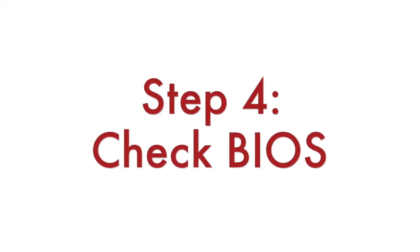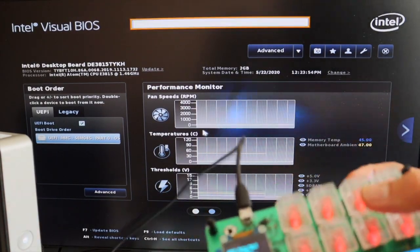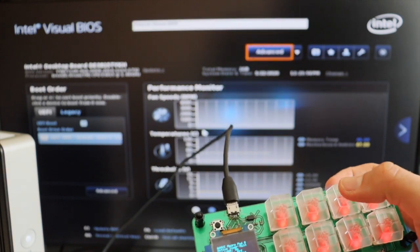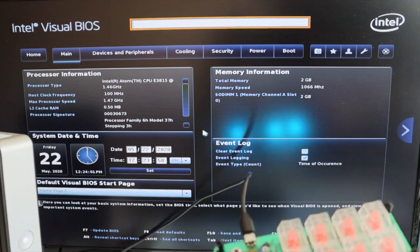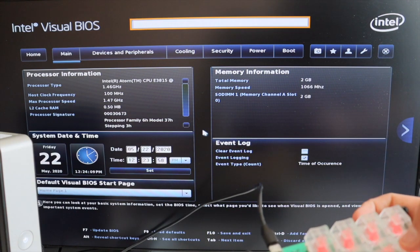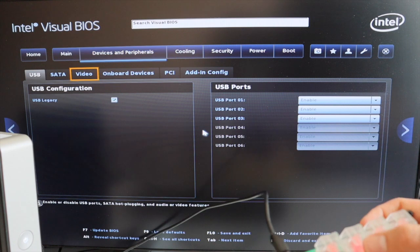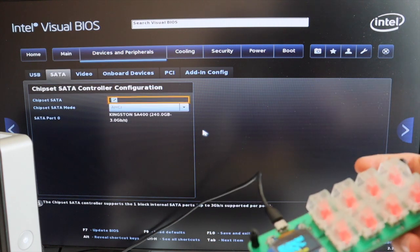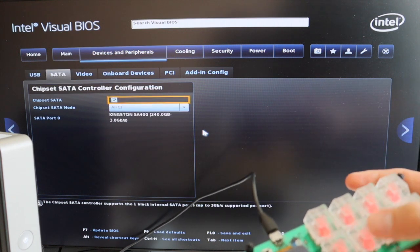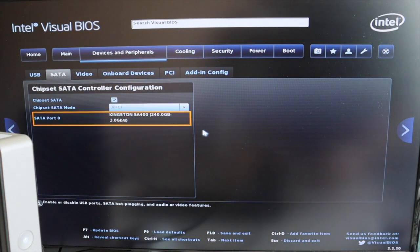The last step is to turn on the Intel NUC and verify that the new SSD has been successfully recognized. As soon as the mini PC turns on, hit F2 to enter BIOS. Go to Devices and Peripherals. In the SATA tab you should see your brand new SSD. In my case it's Kingston A400 240GB — exactly the model that I have installed — so everything is fine.